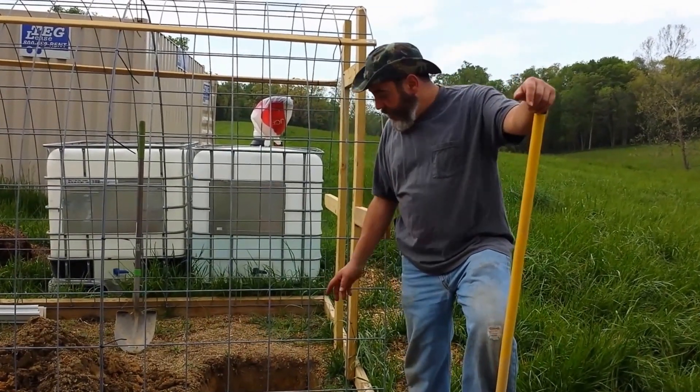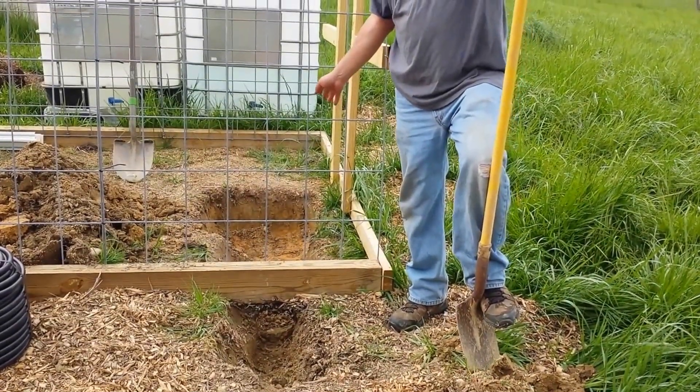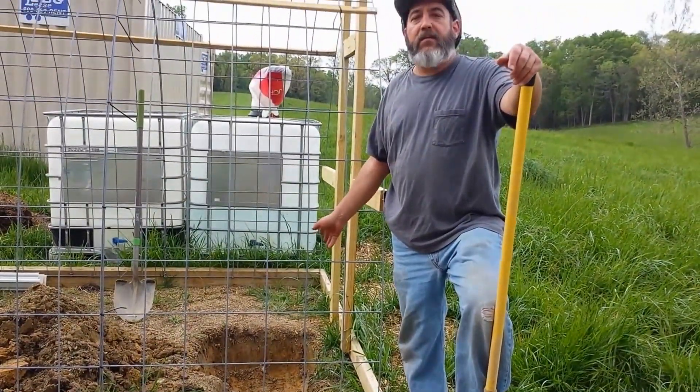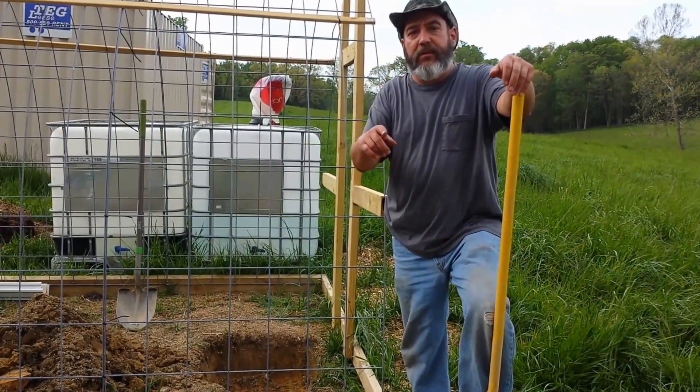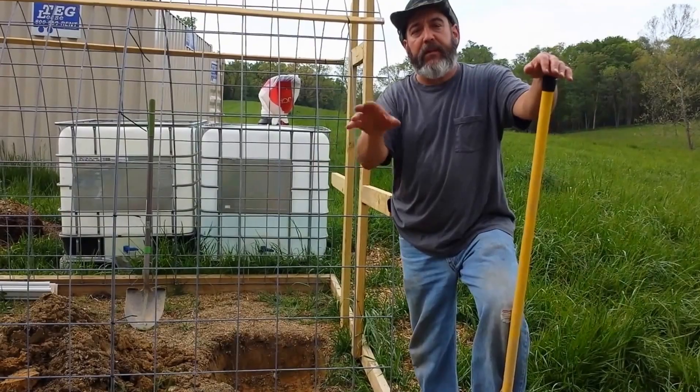Right now, I've just dug out a bed for the irrigation valves that'll sit down in here, and I realized that I don't have all the parts that I need. So instead, we're going to flip-flop and show you how to put the drip tape into the beds.